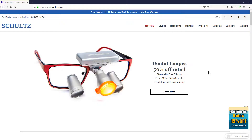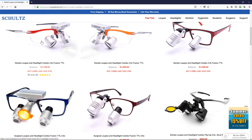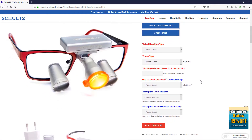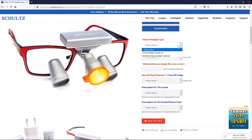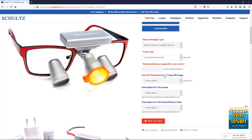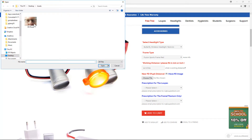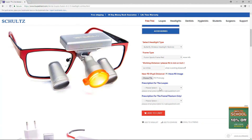Now you are ready to place your custom loop order. Go to loopdirect.com and hover over loops. Make your selection from the drop-down menu. Find the loops you want and click on them. Then scroll down and select the headlight type if you selected the combo package, then the frame type, and fill in the working distance. If you snapped a picture, you can also upload it here. Prescriptions can be added either to the telescope or to the frame, if you have them.